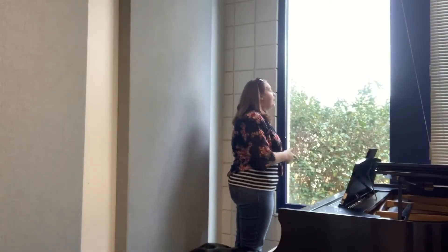Hey friends, welcome to my channel. Today I'm going to show you how I warm up as a professional singer. This is what I found that works best for me, so take it with a grain of salt — it's not going to work for everyone.